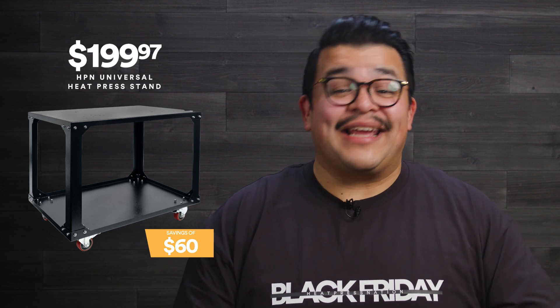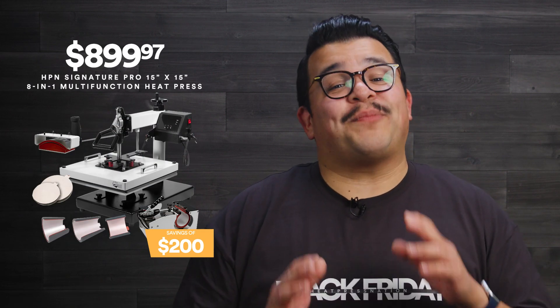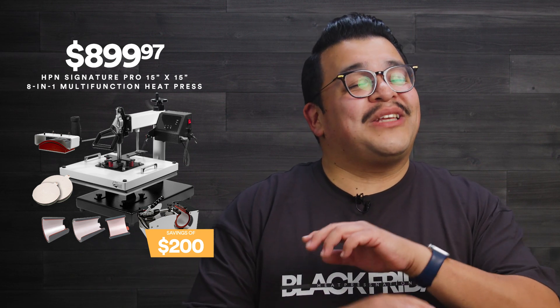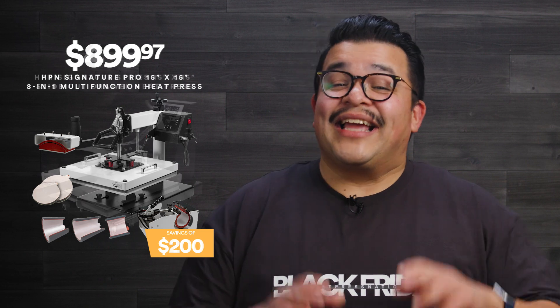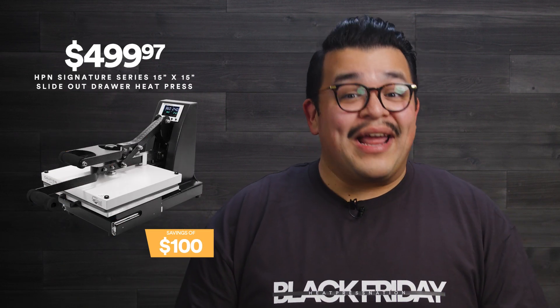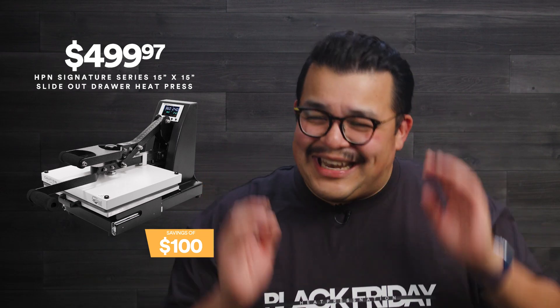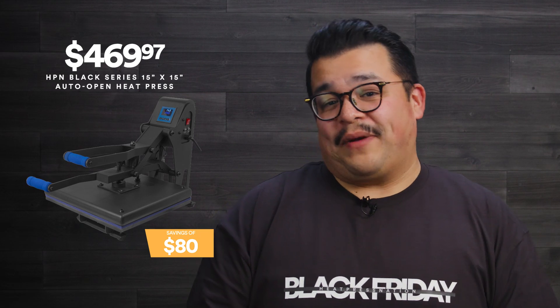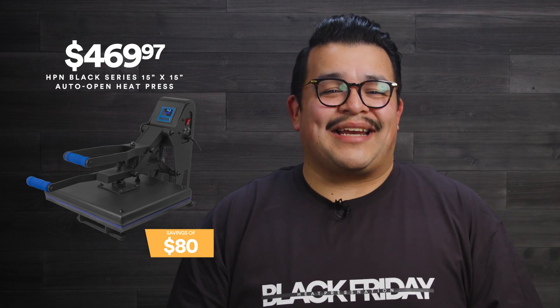The HPN Universal heat press stand is $199.97. The HPN Signature Pro 15 inch x 15 inch 8-in-1 multi-function heat press with sure pressure is only $899.97. The HPN Signature Series 15 inch x 15 inch with slide-out drawer is only $499.97. The HPN Black Series 15 inch x 15 inch auto-open heat press is $469.97.